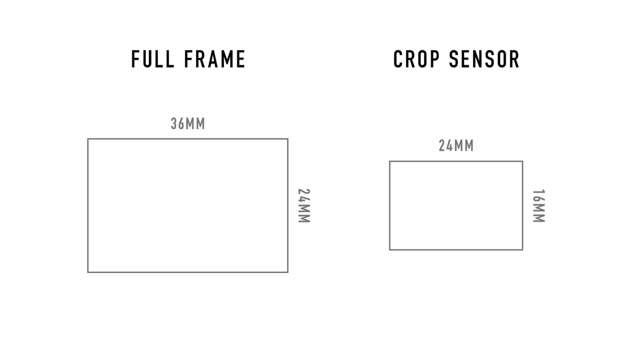Crop sensor sizes are not as standardized, so the sizes may vary between different manufacturers. But in most cases it's 24mm by 16mm — the same ratio, just slightly smaller. If you do the math, a full frame sensor is exactly 1.5 times wider and 1.5 times taller. That's one number you have to remember: 1.5. We call this the crop factor.